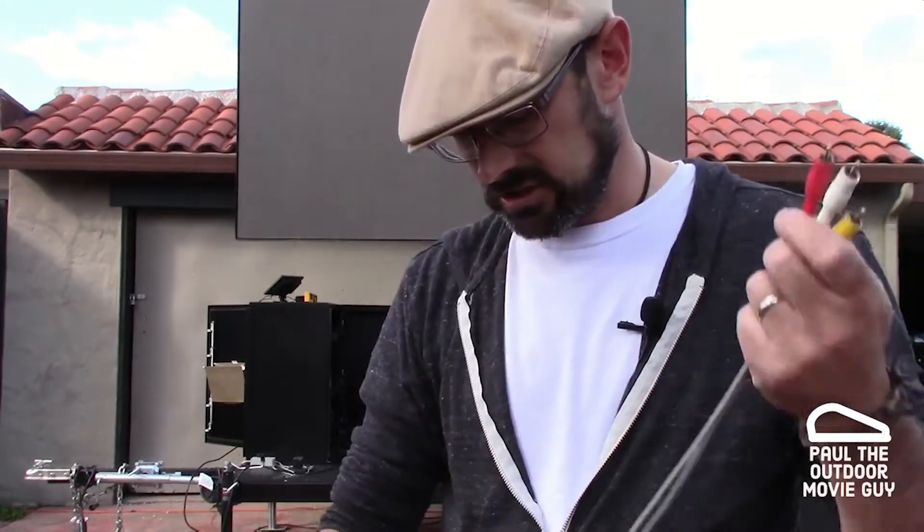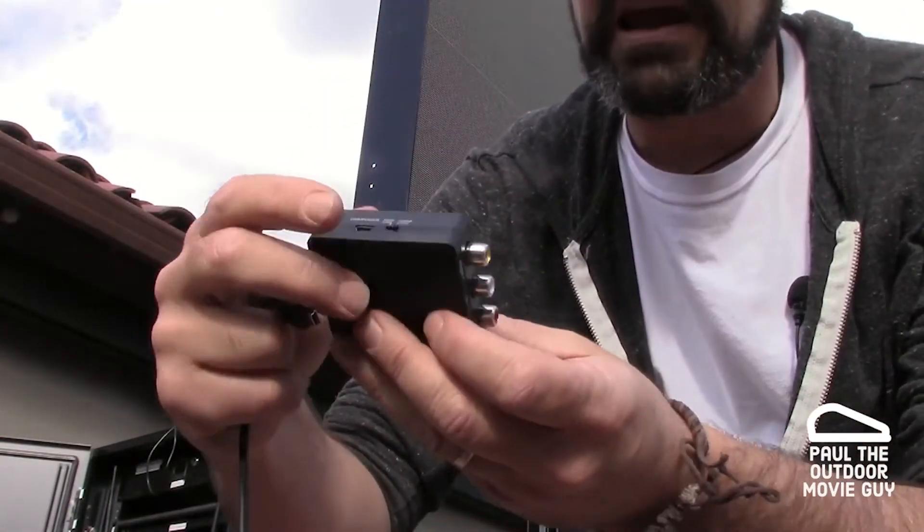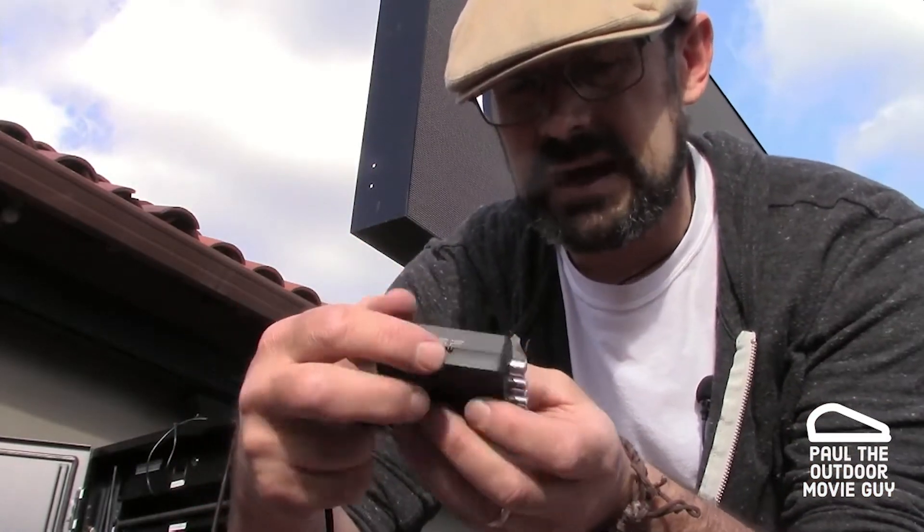RCA connection. So what we're gonna do today is we're gonna use this little adapter which goes from our RCA to HDMI. So there's your inputs and right here we can take from 720p to 1080p.